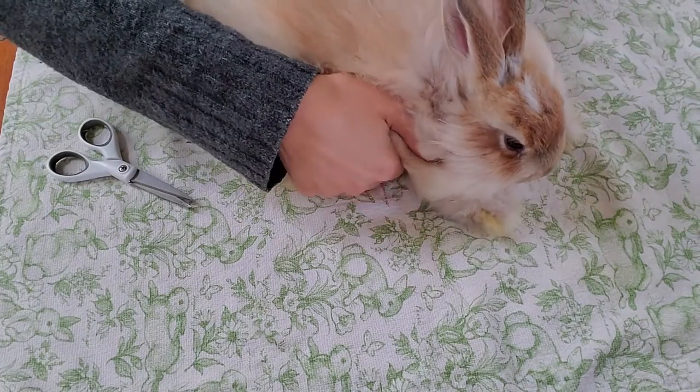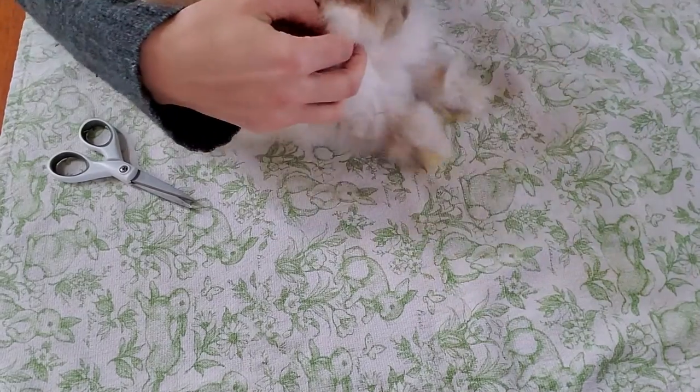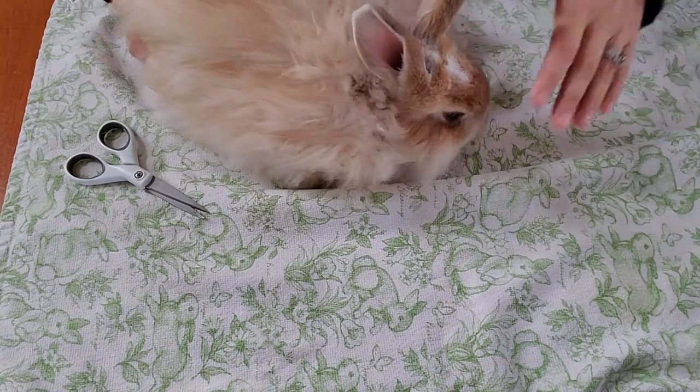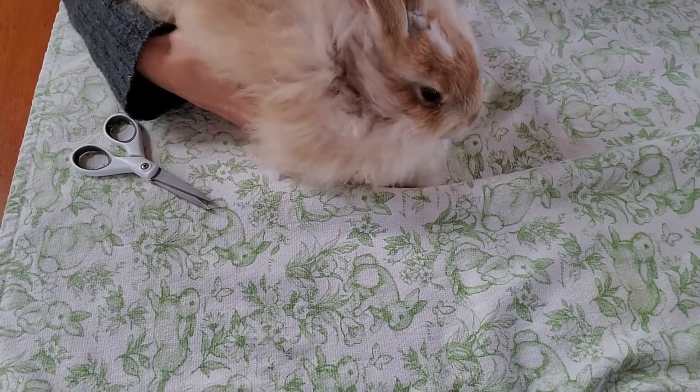We just want to make sure — the bunny steps back a bit — but feeling underneath the chin is also something you want to check for any mats. There was nothing there because he's a good little rabbit.